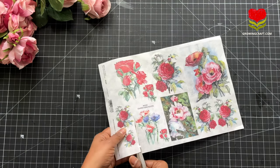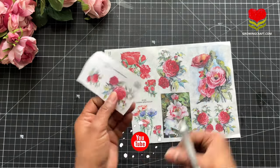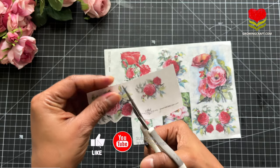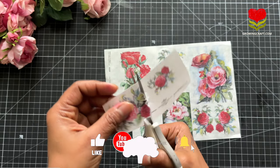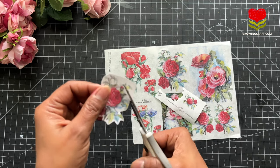I have picked up this beautiful rice paper collection from ITD Collection and I absolutely loved it. If you are loving this tutorial, do not forget to subscribe to my channel and hit the bell icon. Here I am quickly doing my fussy cut work.